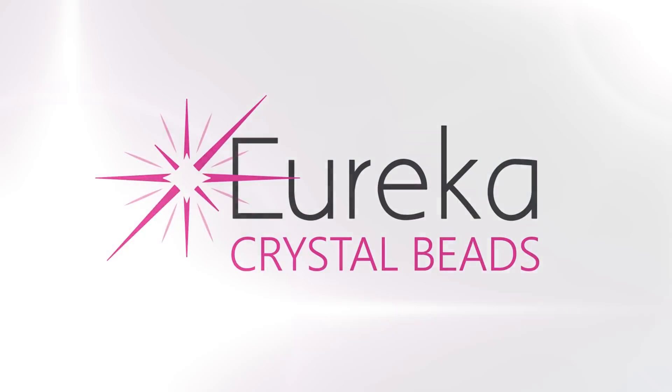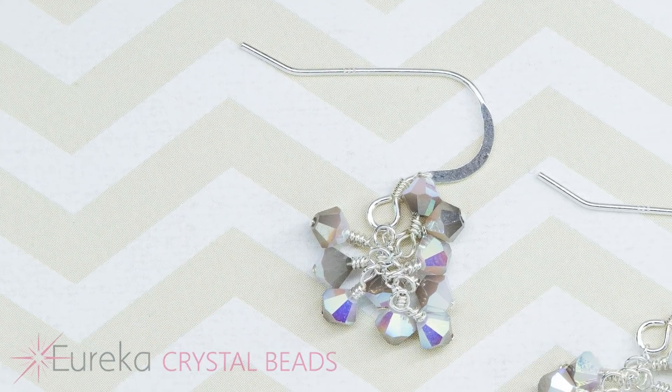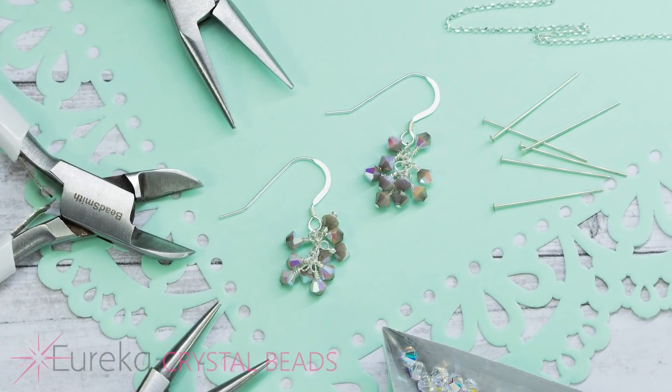Hi everyone, Leah here from EurekaCrystalBeads.com with a fun project video for you. Before I get started, just a quick reminder to go check out the rest of our channel, and if you like what you see, hit the subscribe button and notification bell and you'll always know when we're posting again.